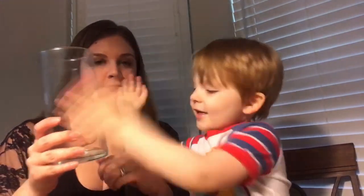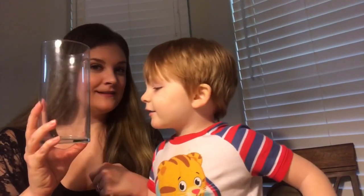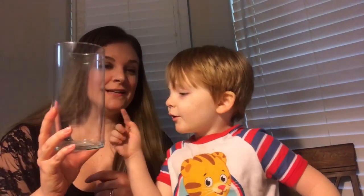The next activity is really easy — I just get a jar. Since this is zero week, that means nothing is in here, but each week I'm going to add a marble. How many marbles are in here, James? 'Zero.' Zero — because we're talking about zero this week. Good job!